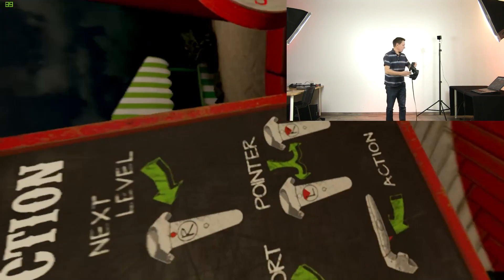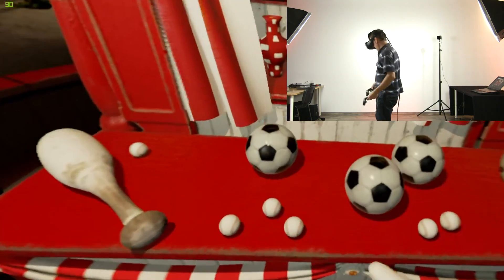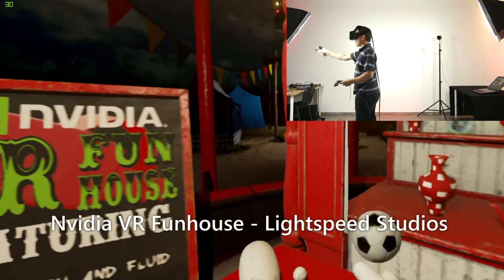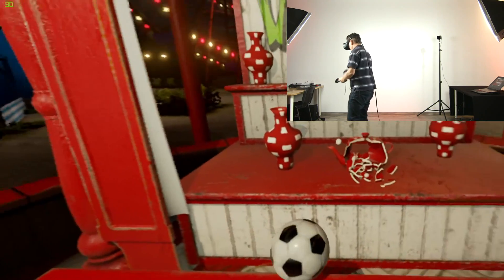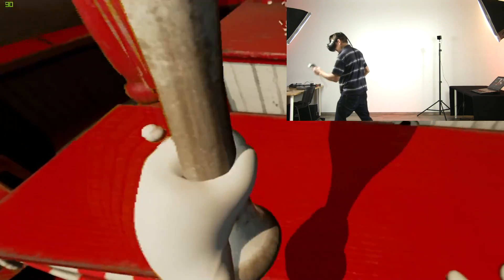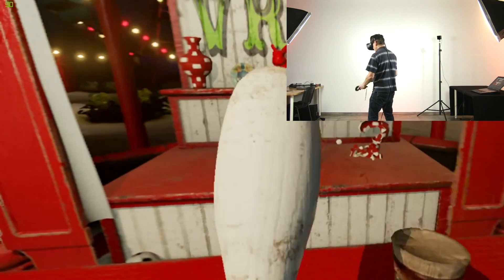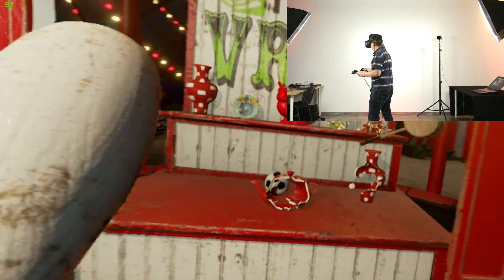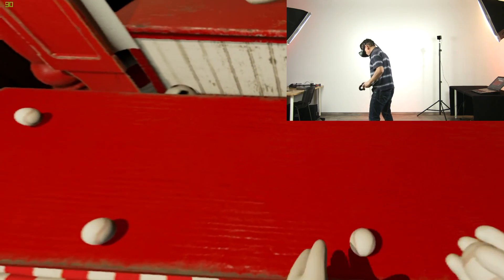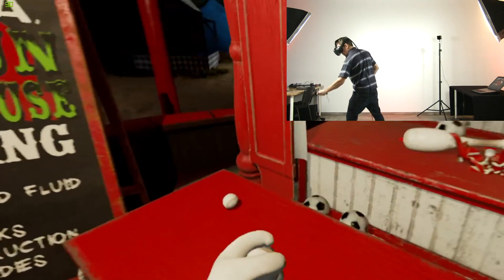So this is going to be a VR Fun House video. Absolutely no latency at all — it's perfect.